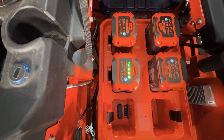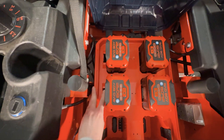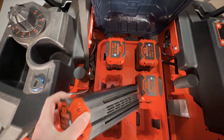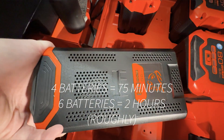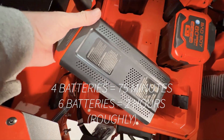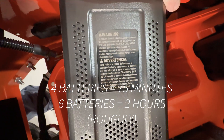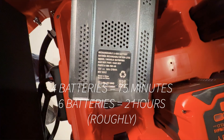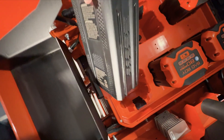This mower comes stock with four 80-volt 8 amp-hour batteries, and it has slots for six, so you can purchase more. As for runtime, there's not a lot of information out there — maybe two Reddit posts with varying results. Bad Boy advertises about one acre per charge, and I've got half an acre, so we'll see what we actually get.